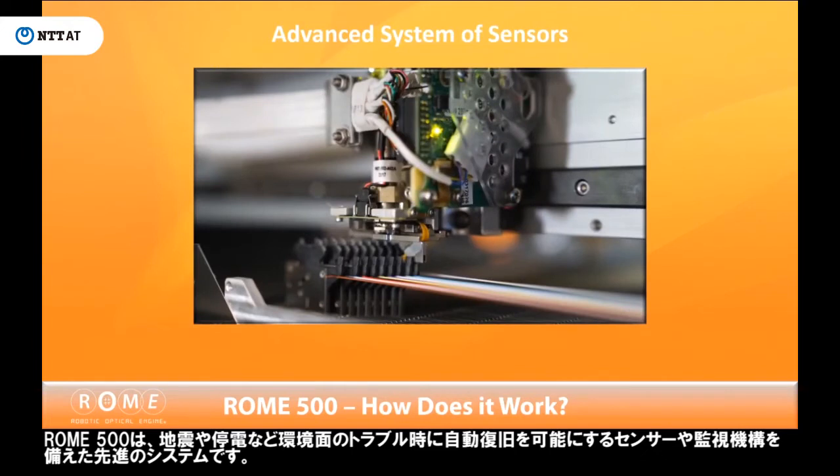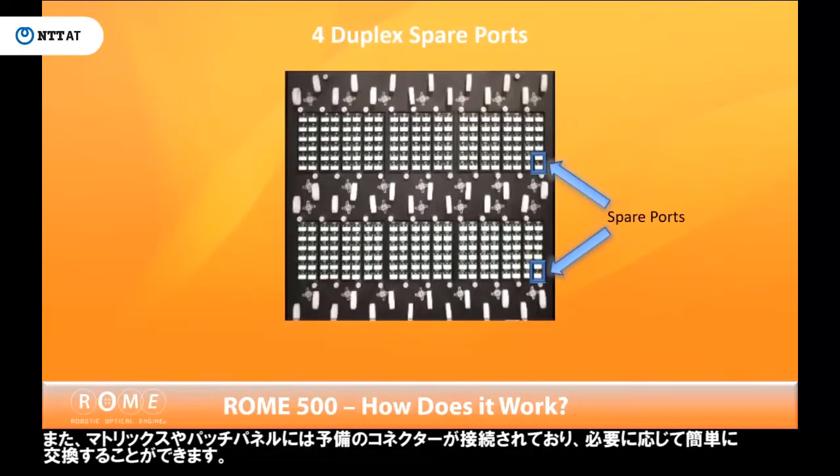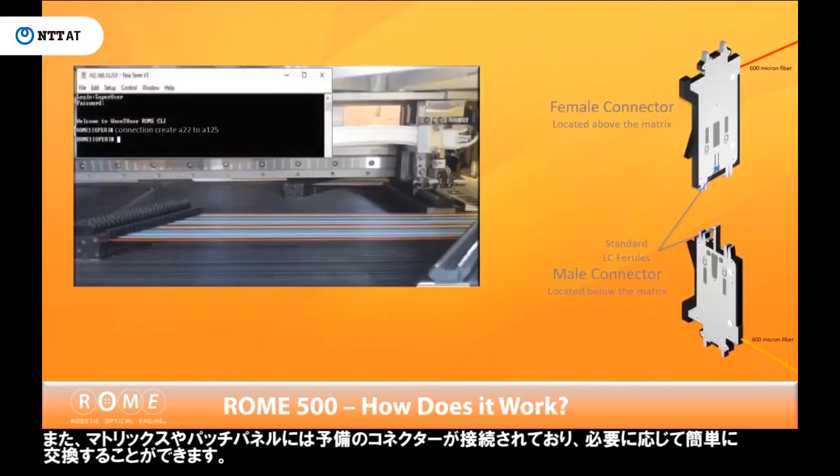Roam 500 is equipped with an advanced system of sensors and monitoring mechanisms that can auto-recover from earthquakes, power outages, and other environmental issues. There are also spare connectors connected to the matrix and patch panel that can easily be swapped in should the need arise.